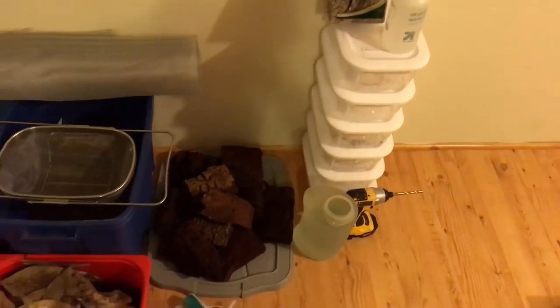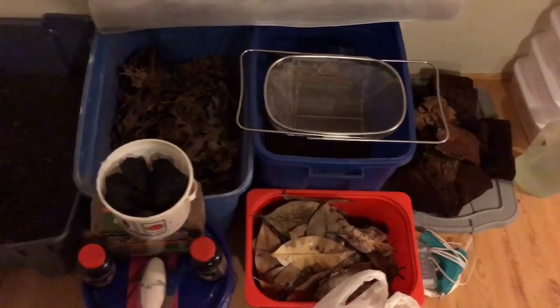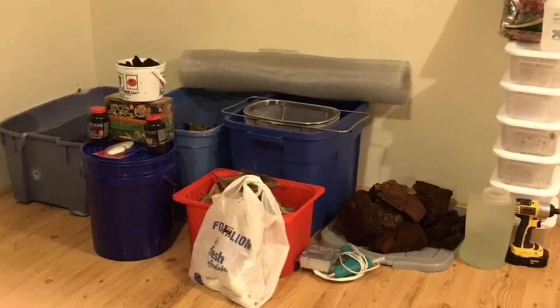Here's a little example and overview of what everything I bought for isopods looks like altogether. It looks like a whole lot, but honestly this did not cost me much money at all. It's a very cheap hobby to get into, and I do encourage anybody who'd actually be interested in keeping them to go ahead and give them a try.